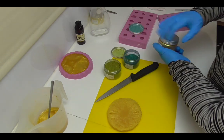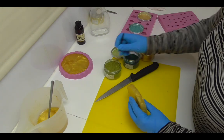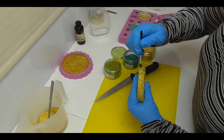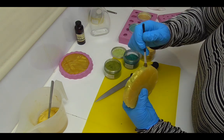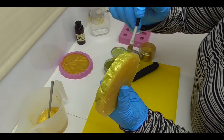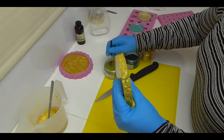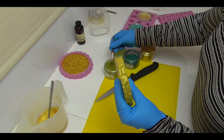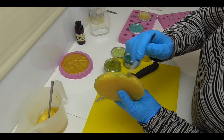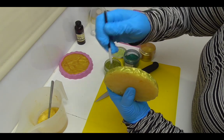Now I have some chartreuse mica, a little bit of Elusive, and the Extravagant Gold mica as well. What I'm going to do is take a little brush, dip it into the mica, and gently start applying it all around the edge of my pineapple ring — just to give it that look of skin still on the pineapple. This mica is really pulling that gold through from out of the yellow itself as well.